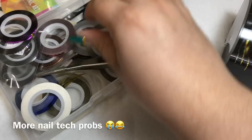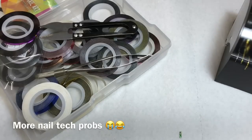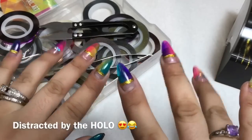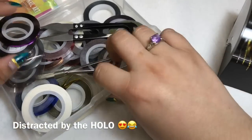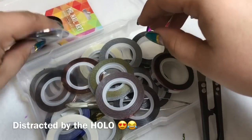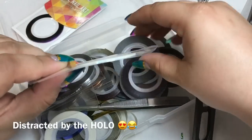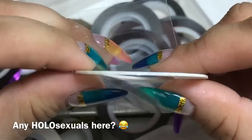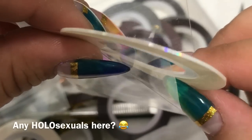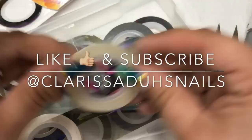I also picked up some at a 99-cent store in the sewing section. I hope that helps! If you're interested in more videos like this, make sure you like, subscribe, and turn on post notifications. Follow me on Instagram at Clarissa Duh's Nails — I check there more often than YouTube comments. Leave video ideas below; I might do a striping tape haul video. Oh look at this one — it's white holographic, isn't it pretty?